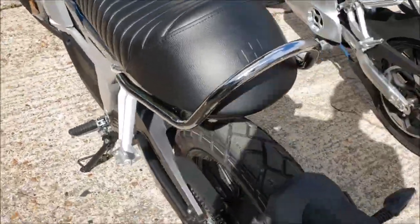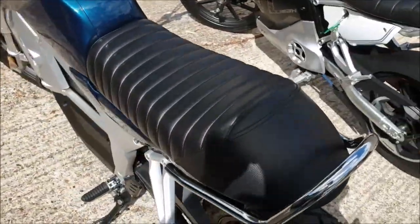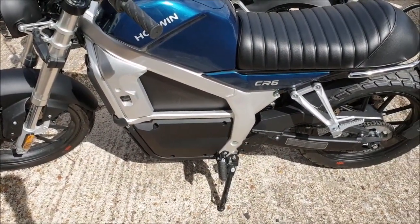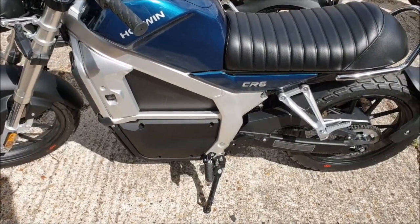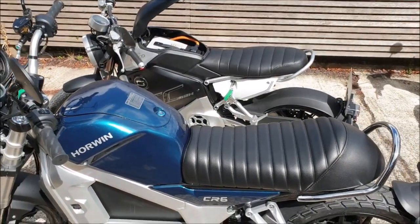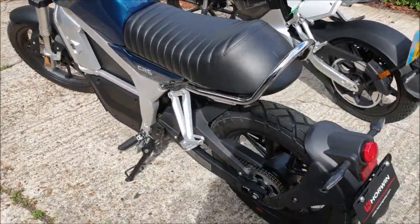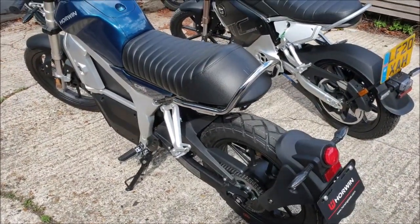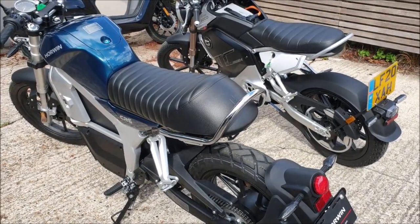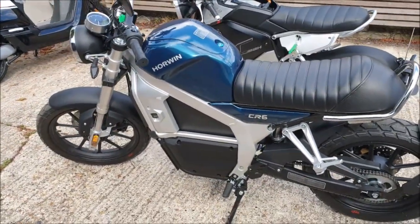The colors available on this bike are blue, racing green, black, and white. The quoted range is 60 miles, which in practice is more likely to be 50 — essentially the same as what Super Socko claim for the TC Max. We've ridden a TC Max for 50 miles, so we know it genuinely does that distance.